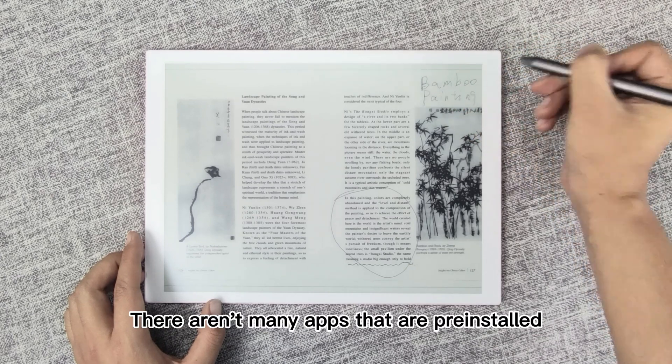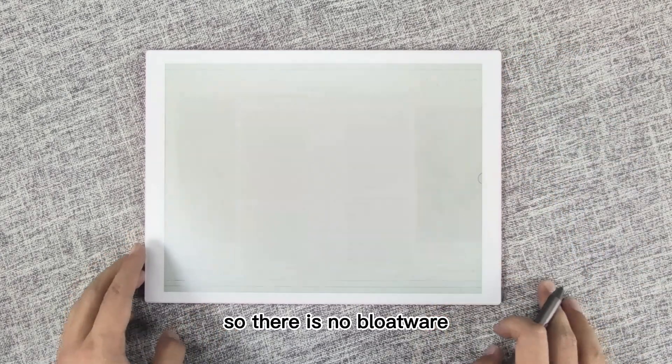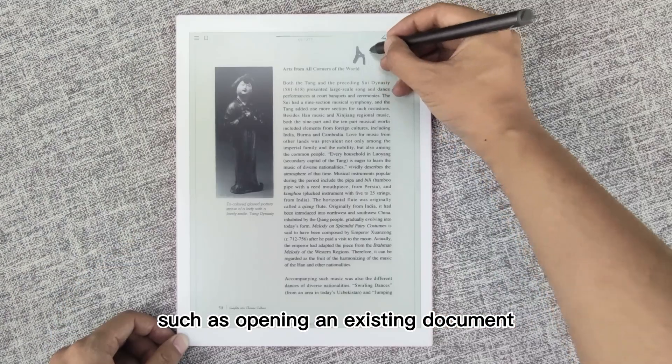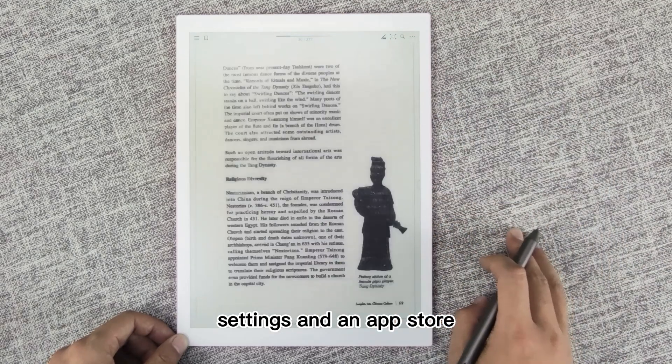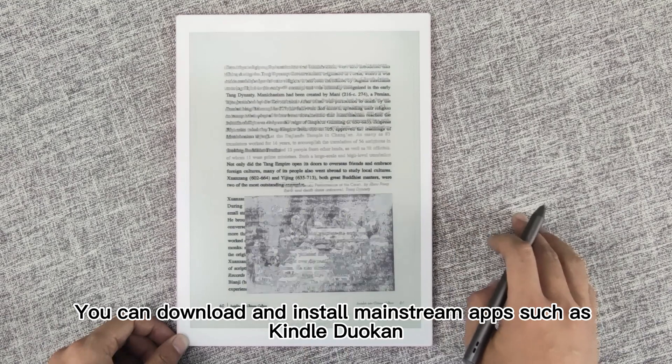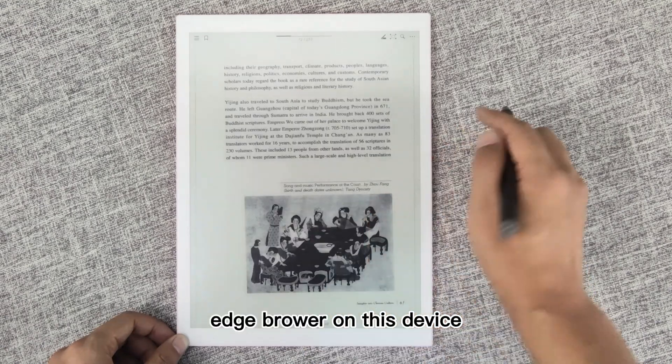There aren't many apps that are pre-installed, so there is no bloatware. There are a few document-related things, such as opening an existing document, create a note, e-book reading app, settings, and an app store. You can download and install mainstream apps such as Kindle, Duokin, and Edge Browser on this device.